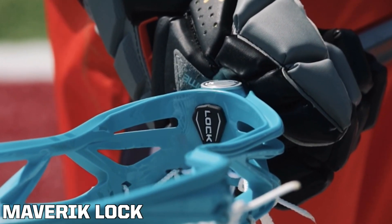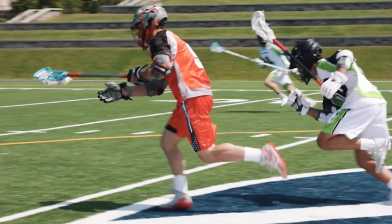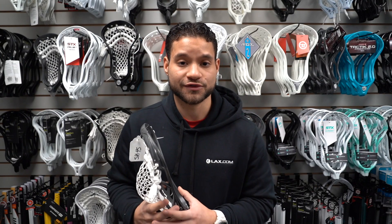Next we have the Maverick Lock. This is another great option to help you dominate the face-off. The short throw and lightweight design increases leverage when facing off. It uses Duraflex material technology to fight against warping, and the flex rail technology provides a quick snap of the pop and pinch when facing off.